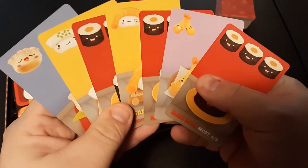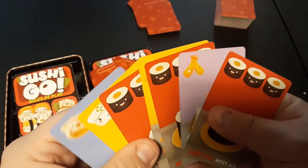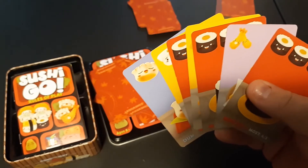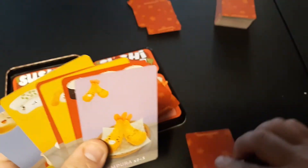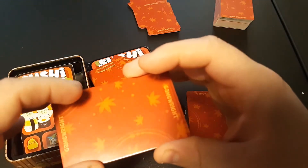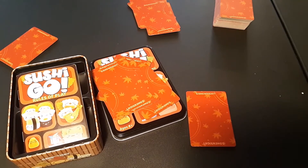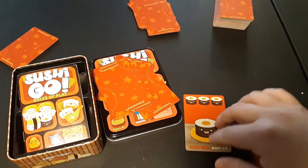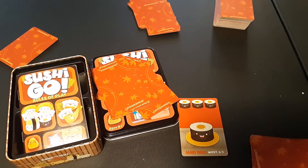Everyone takes their respective hand. You'll notice there are a lot of different cards with different things on them — that's okay. Here's how a turn works: on your turn, take any one card from your hand that you want to keep and set it face-down in front of you. Take the rest of your cards and pass them to the person on your left. The person on your right passes their cards to you. Then everyone reveals what card they selected — that's their sushi line for the turn.